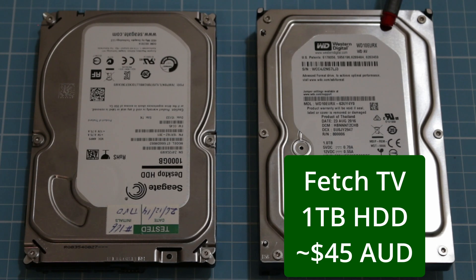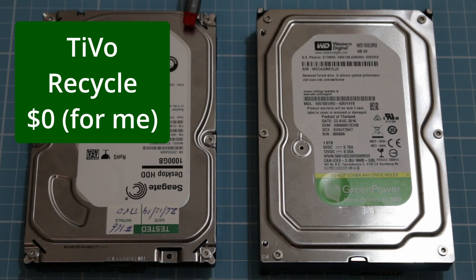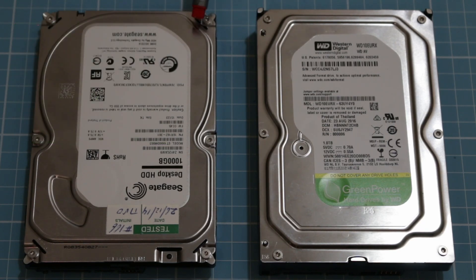This hard drive here is the one that was inside the Fetch TV — that's a one terabyte Western Digital one. I have a replacement hard drive, and this one was from inside a TiVo box that I had from years ago.